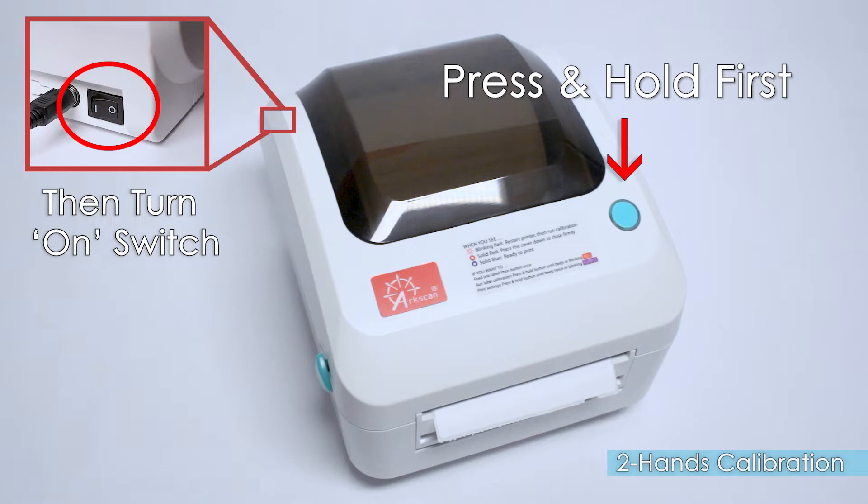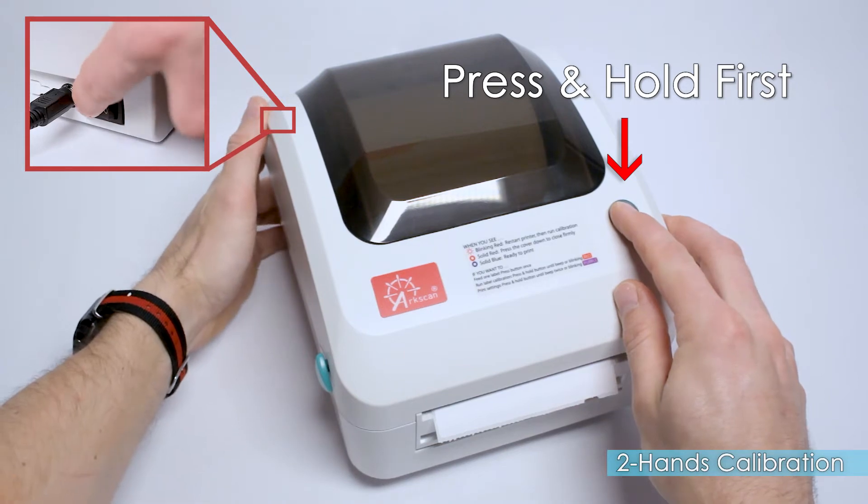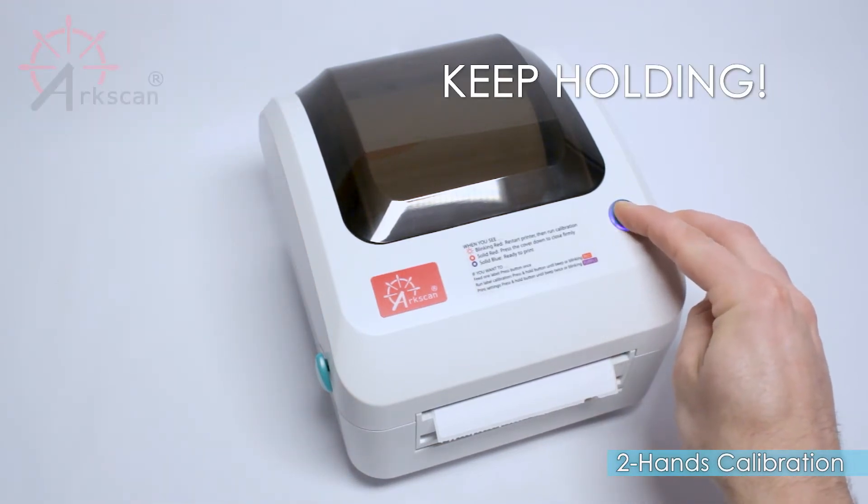Then switch on the printer while still holding down the green button. Let go of the green button immediately when you hear a beep or see a blinking red light.